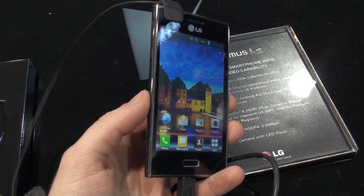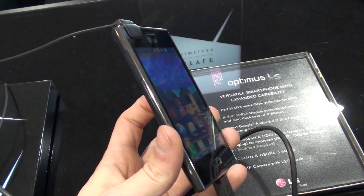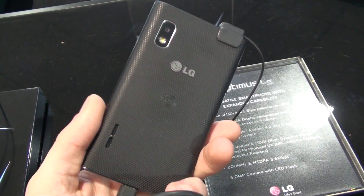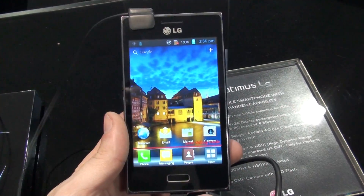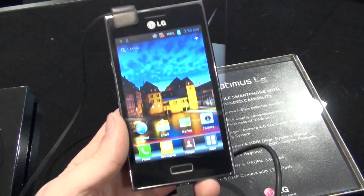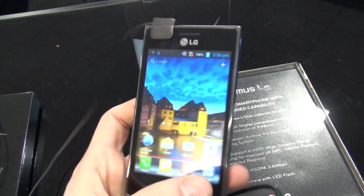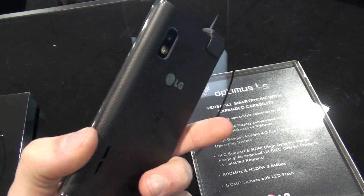Hey guys, this is Ray with PhoneArena. We're live here at MWC in the LG booth and currently we're taking a look at the LG Optimus L5, which is a handset from the new Optimus L line. What this L line is all about is style — these are phones that should deliver on both fronts: functionality and appearance.